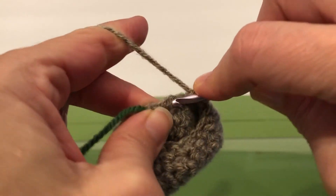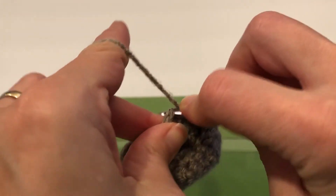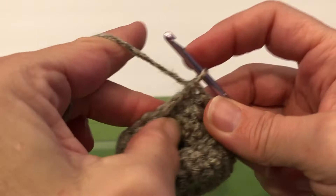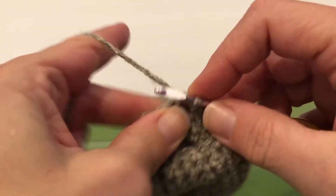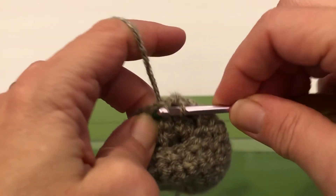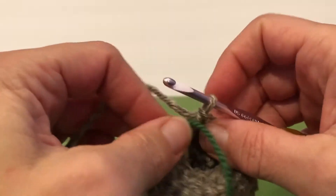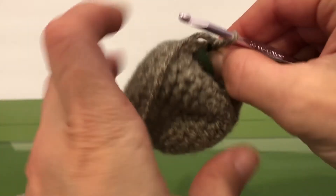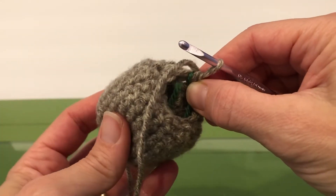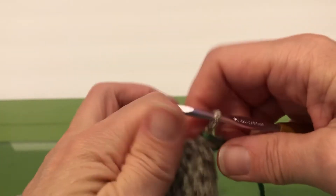We are almost at the end here. Just take your time — go in, wrap, pull through. Go in the next one, wrap, pull through. Pull through all three. And then single crochet your last stitch there. If I can reach it — it's getting quite tight, isn't it? There we go, we've got this. We're going to move our marker to the front again. The opening should be starting to close up. Next step, we will be doing some stuffing and then finalizing the head, closing it up. This is the end of row 13.